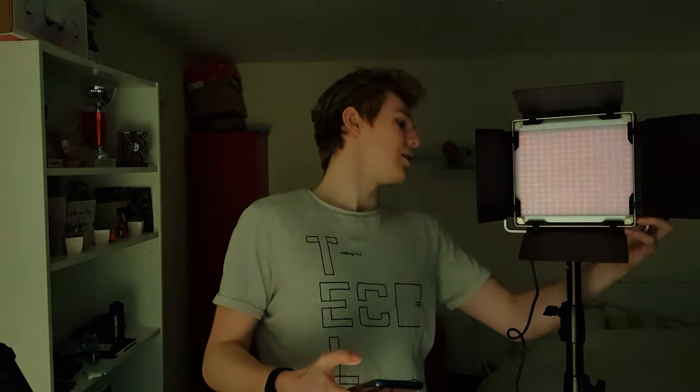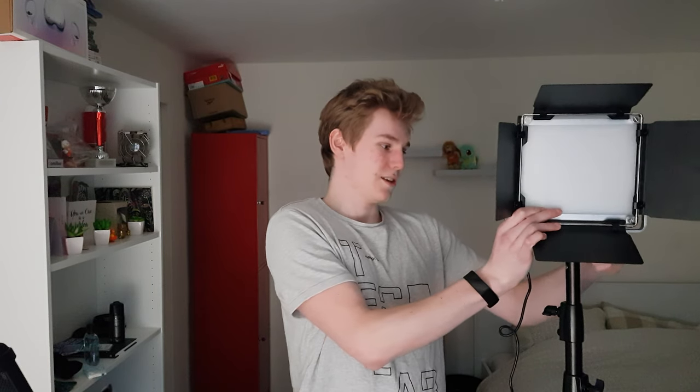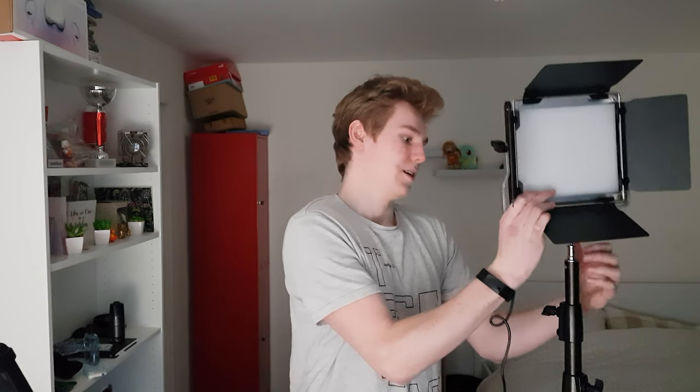It is the Neewer LED panel. It's quite heavy on the stand. I'll turn down the brightness a bit — that's pretty cool, you can adjust it easily on the fly. It's a pretty cool panel with a ton of features.